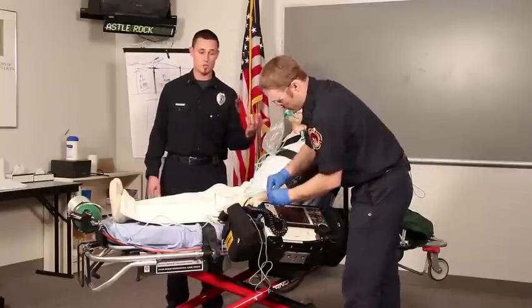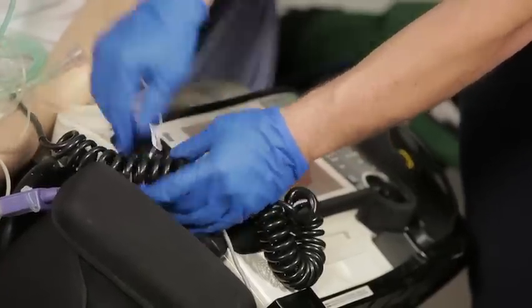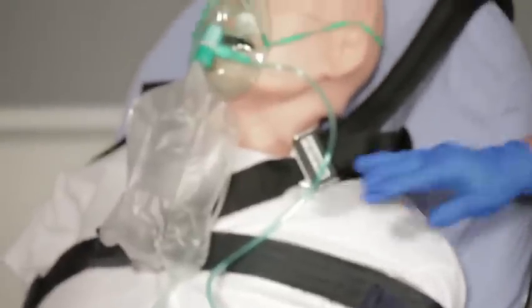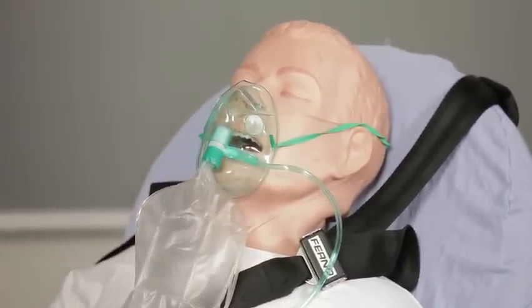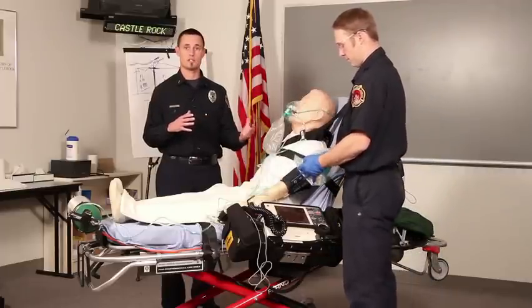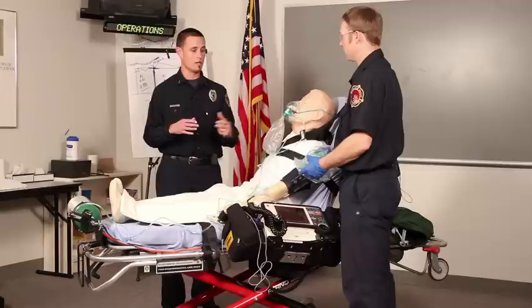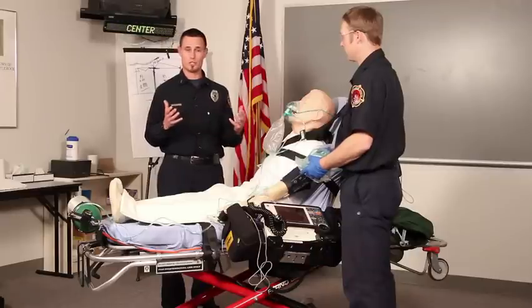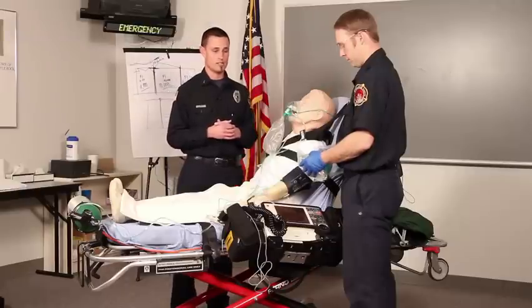One other device that you may use if your agency has it available is a peak flow meter. Once Joe's completed his assessment and provided himself with information on vital signs, the next thing we're going to do is explain the procedure to the patient. This can be a very scary procedure for a patient, so it's important that we explain to them exactly what we're going to do and walk them through the process.